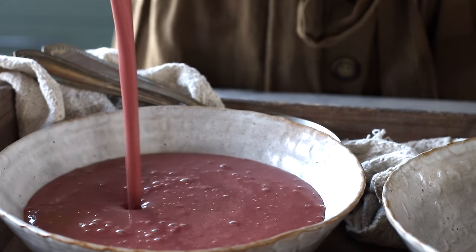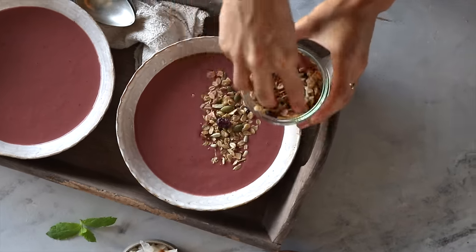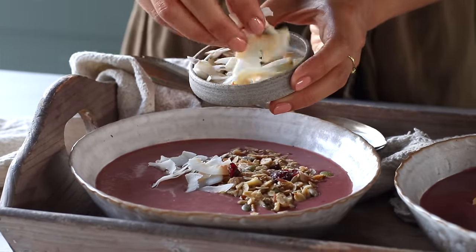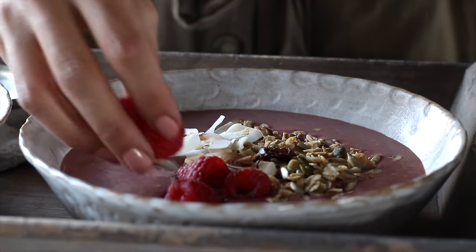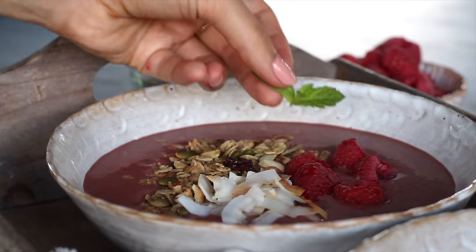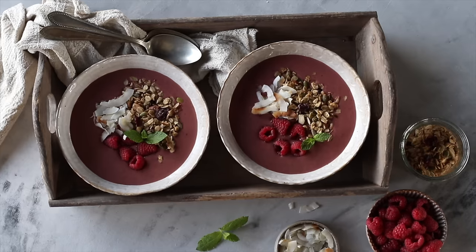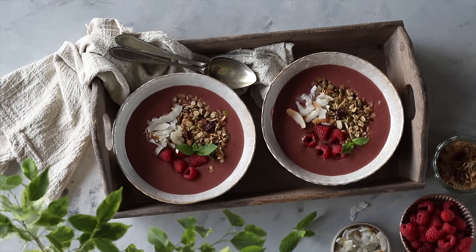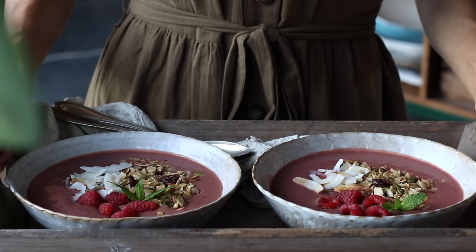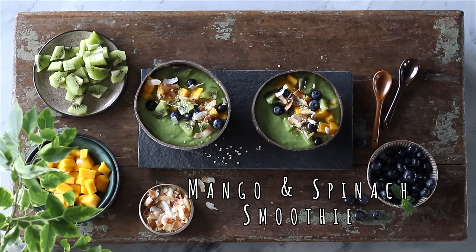Pour it into a glass or a bowl, and top it with some homemade granola, toasted coconut flakes, and fresh raspberries. Because of the spiciness from the ginger and the earthiness from the beetroot, this smoothie has some intense flavors that might not be for everyone. If you don't like those two ingredients, just leave them out — in that case the smoothie is going to be a lot more mild and sweet in its flavor profile.